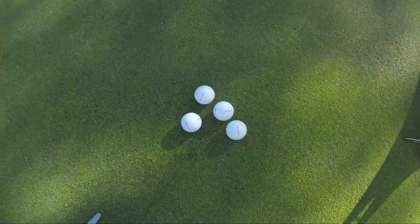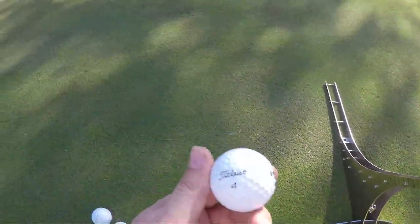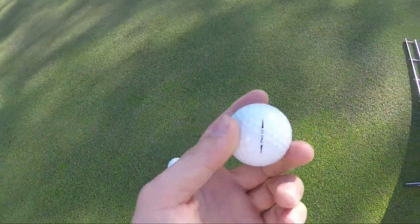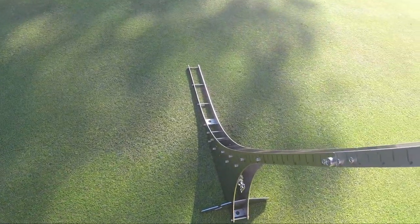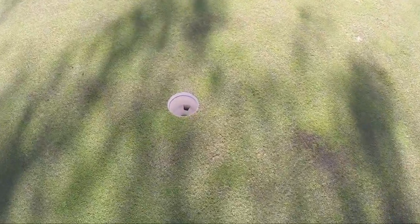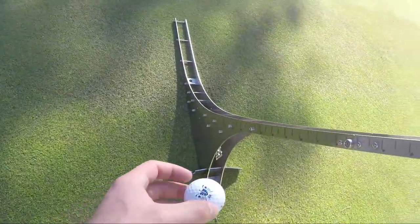I've got some balls here — Titleist Pro V1s, brand new. I think it's important that you always use the same ball model. We have the Perfect Putter set up here with a two-meter putt, and I'm basically just going to plant the ball on it.